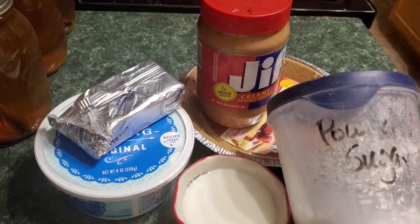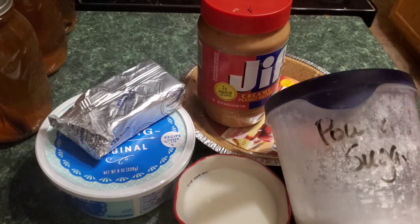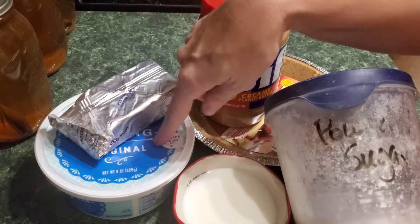Hey guys, what's going on? It's Amy again with Bargain Mama. Are you guys ready to make a peanut butter pie with me? Absolutely amazing — let's get started.